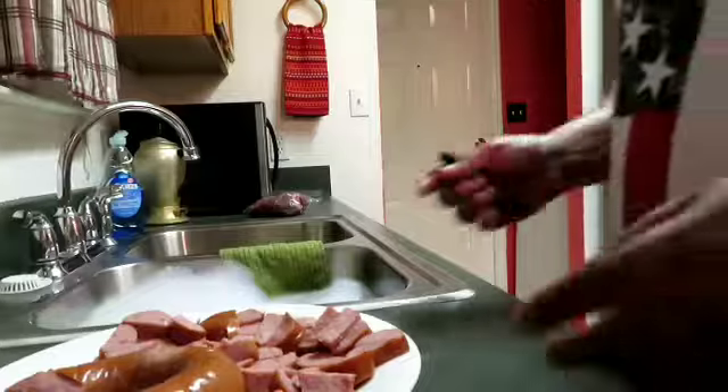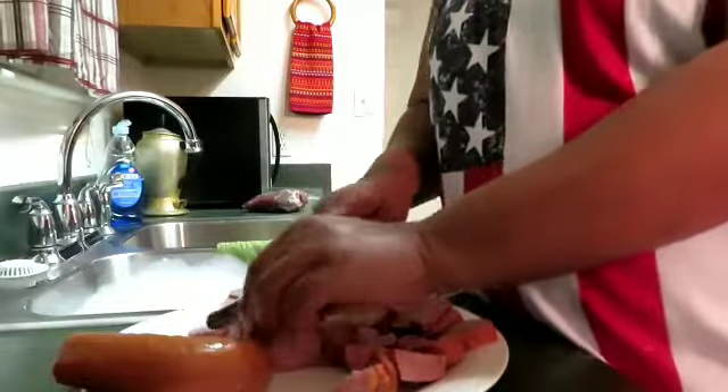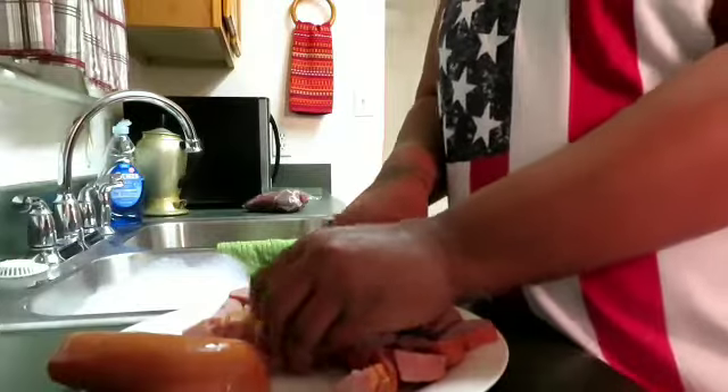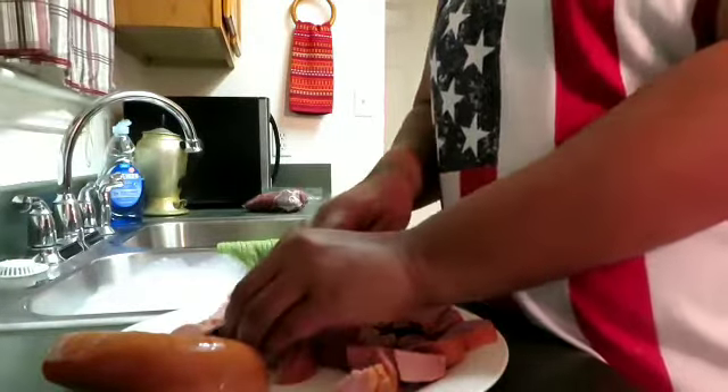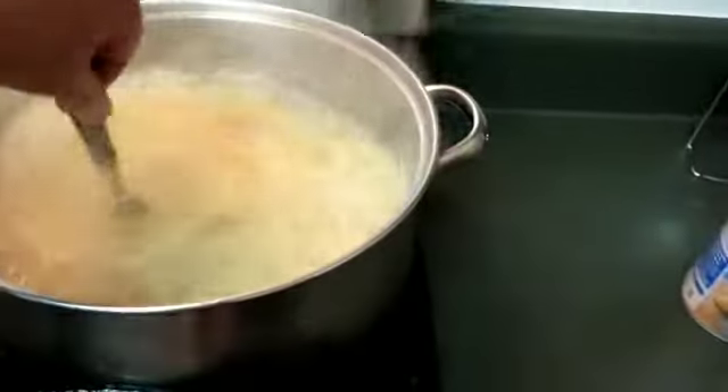Now that everything else is simmering, these are Eckrich smoked sausage. I'm going to cut these up because I like to put smoked sausage in my spaghetti. I think I cut too much since we already have ground beef, so I'm only going to take that little half. I'm going to cut it up and then fry it to get it a nice light brown and get that juice off, then add it with the spaghetti.